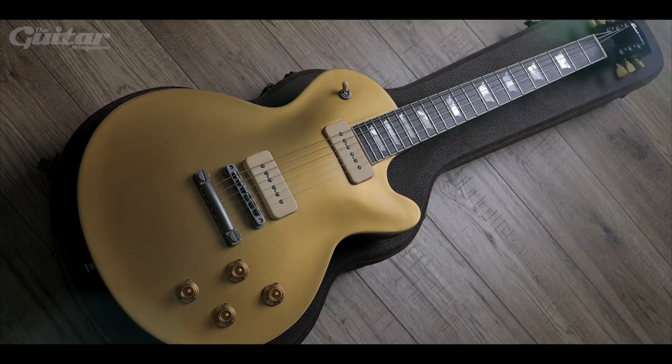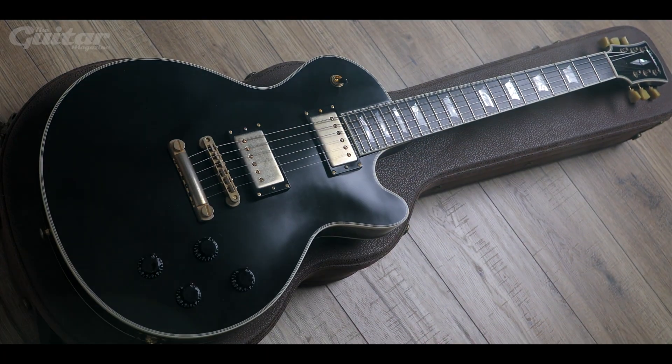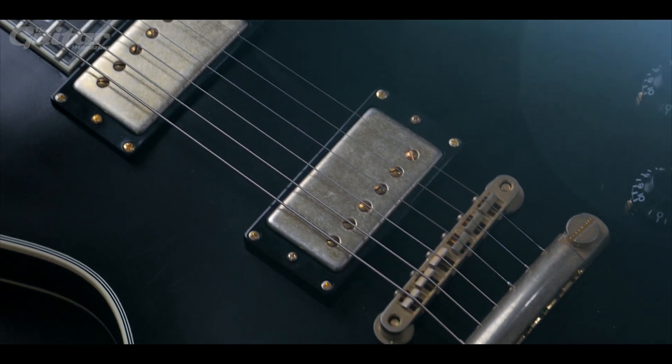Hey, this is Chris with a pair of new single cut solid bodies from Eastman. The SB56N and the SB57N were introduced earlier this year, both featuring Lola pickups and the company's vintage nitro finish, which has a lovely satin feel. In the following demo you'll hear the SB56 first for the rhythm and lead sounds, and then we'll swap over to the 57 so that you can hear the difference. As usual, if you enjoy it, don't forget to hit subscribe.